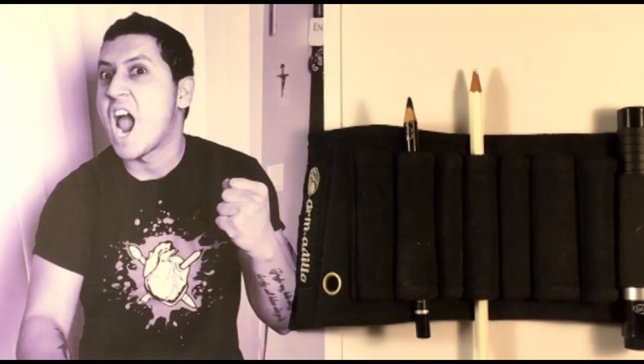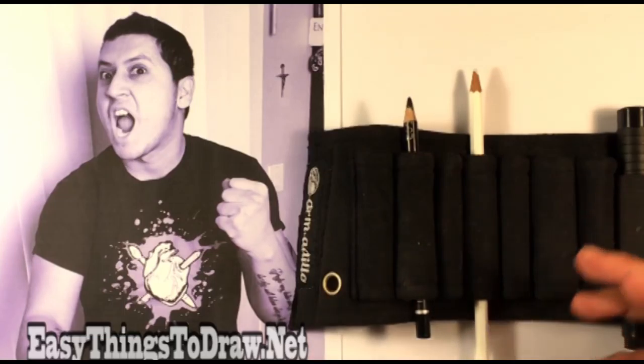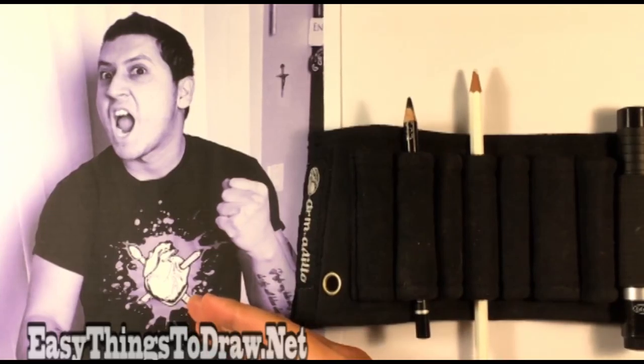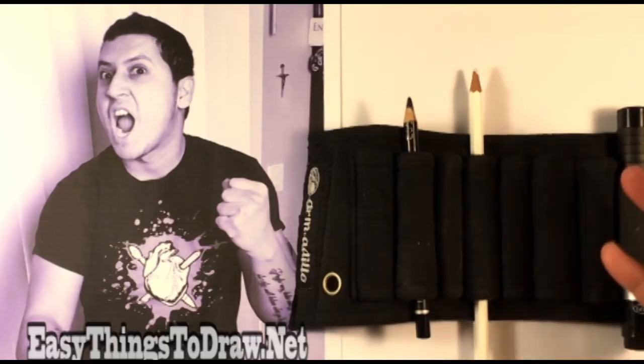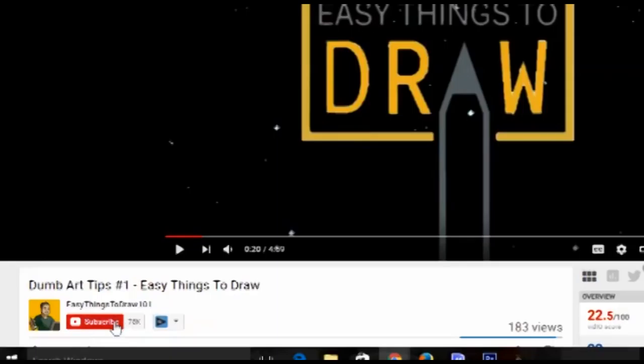Hi, how's it going? I'm Enrique and this is Easy Things to Draw. Today I'm going to go over how I use reference with this embarrassing picture of me — what aspects of reference you take and put into your drawing. I'm gonna do it in a demonstration. We're gonna talk about the reference, go through what elements to take from it, and then I'm gonna do a demonstration drawing for you. If you like any of that, please click subscribe and the bell icon.